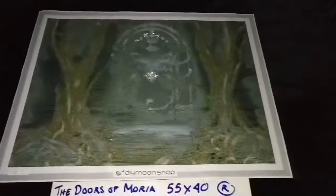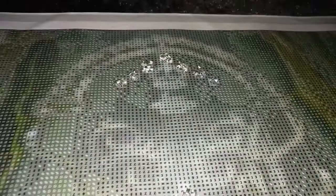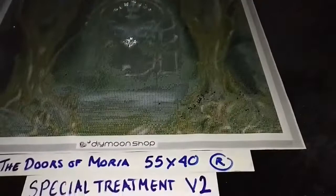The Doors of Moria by John Shannon in 55 by 40 cm rounds. Special treatment version 1 starts with lightning diamonds that we have filled in for the diamond in the middle of the door. This part over here as well as the circles that we see on top — there are seven light circles — so fill that in with lightning diamonds.